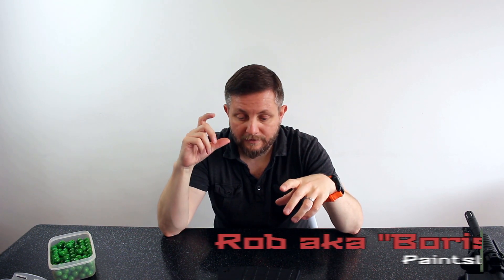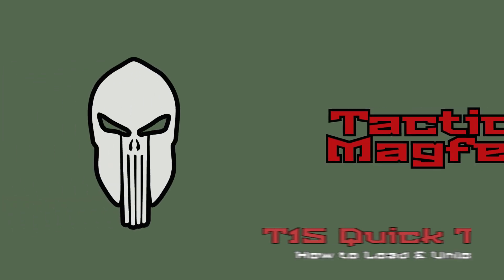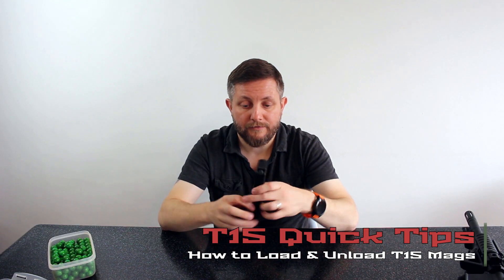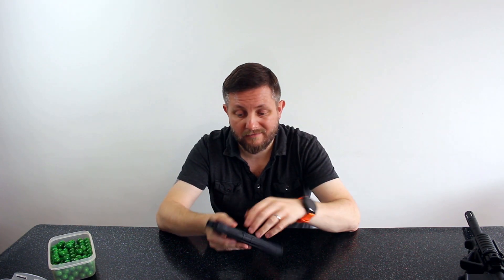Hi there, it's Rob from Tactical MagFed. It's another quick tips video just showing you how to load and unload a T15 mag. We have our T15 mag here and I'm just going to quickly show anyone out there that hasn't got their hands on one of these yet just how easy these mags are to load and to unload.